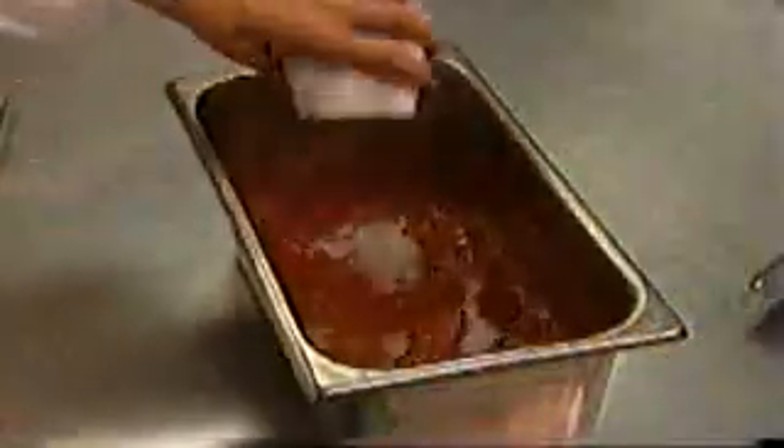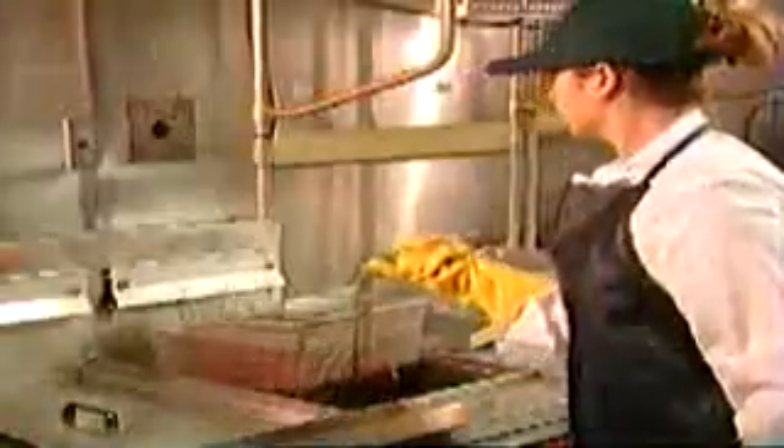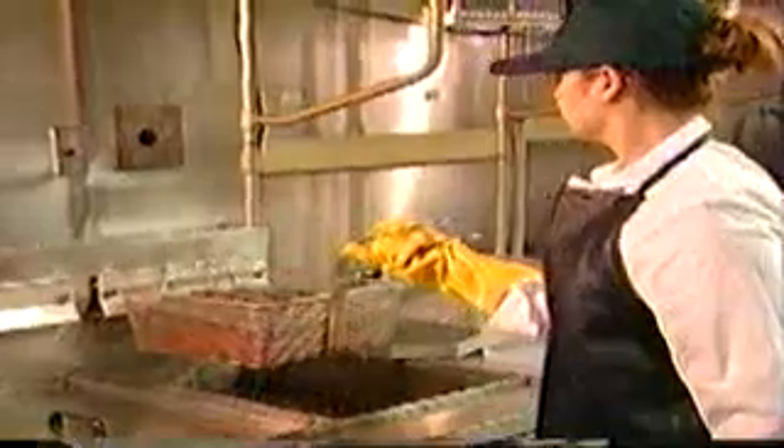We're going to take the time to review rice preparation, and we're going to teach you how to fry and store our new red strips. So let's go ahead and get started. I'd like to turn it over to Michelle, who's going to take you through rice preparation.